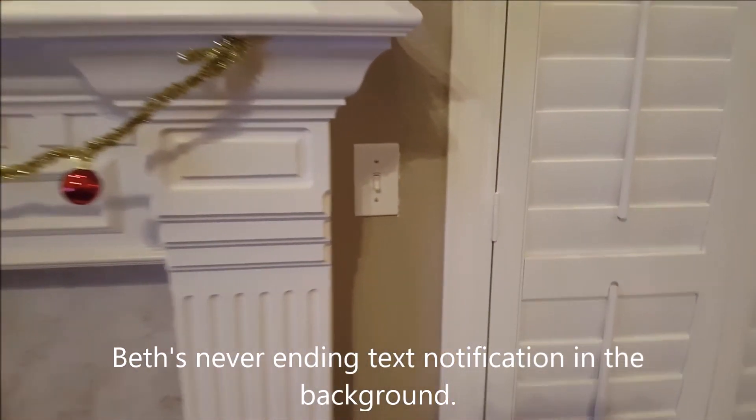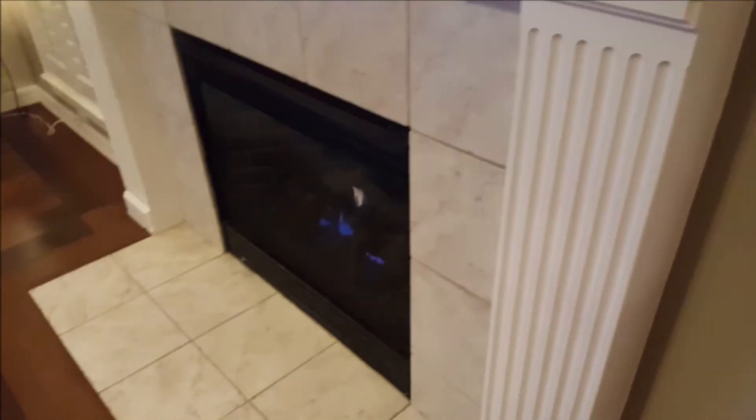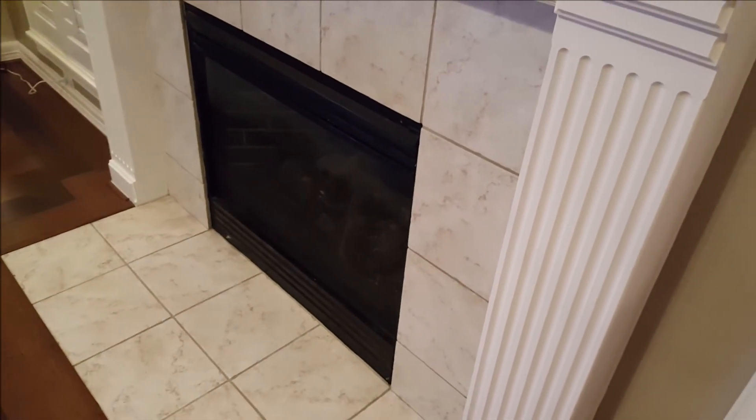Additionally, I can still use the wall switch to turn on the fireplace and turn it off if necessary, like if we lose power or something like that.